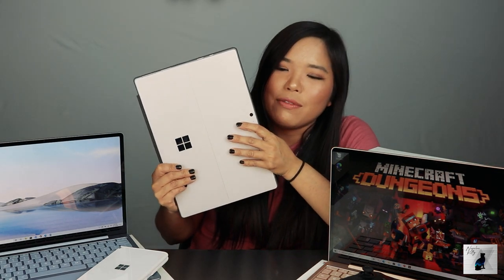As you guys can see, I have several different colors here. All of them are the i5 8GB 128GB, and I've got Ice Blue, I've got Sandstone. I don't have the Platinum, but if you haven't seen it before, that is just the standard silver color that Surfaces have always been known for. This is a Surface Pro 5, just for reference.